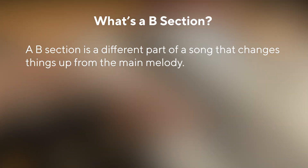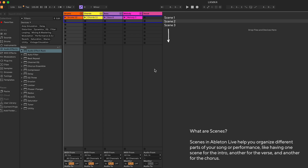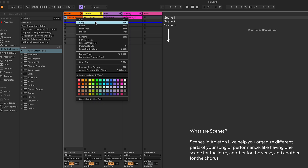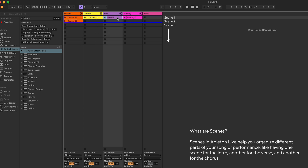I'm going to create a B section to add variation to my track. A B section is a different part of the song that changes things up from the main part. To create the foundation for my B section, I'm going to copy and paste just my drums and bass. You can do this by pressing Copy on your chosen clip and pasting it to the second scene, which will be your B section.